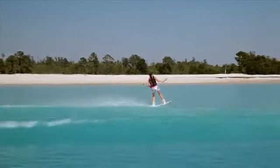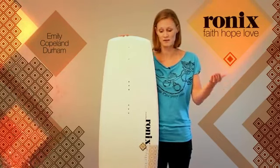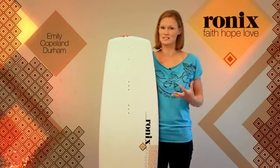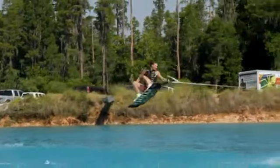We want a board to respond to the way we want to ride and the way that we want to come into the wake, and what the Faith, Hope, Love does is it really just helps a girl to ride and to have a board that responds to the way that we ride.